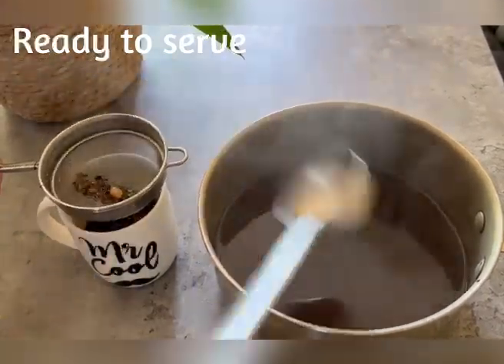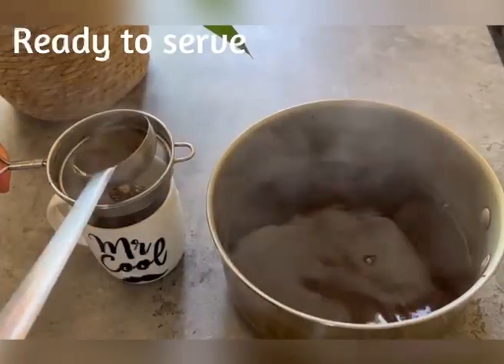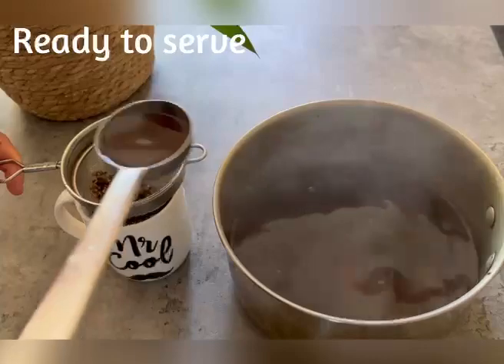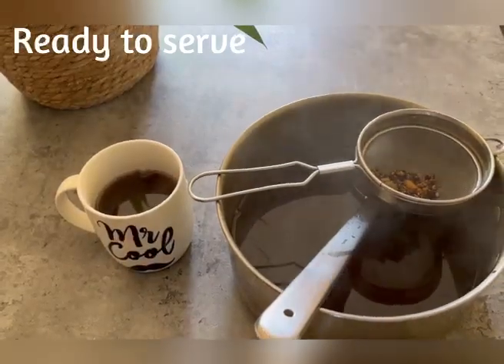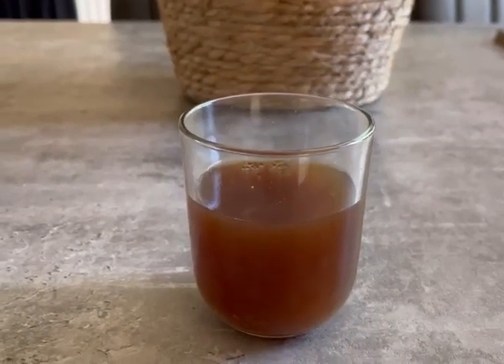Now the drink is ready as the spices have been cooked. Use a strainer to separate the spices which have been cooked and crushed. Serve it to your friends and family and watch them fall in love with this new drink — they're going to force you to make it for every other seasonal holiday.